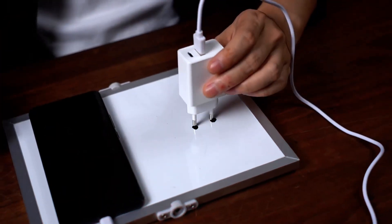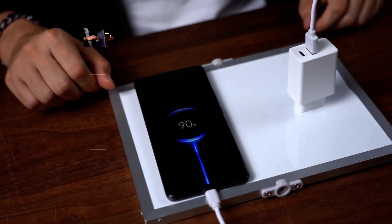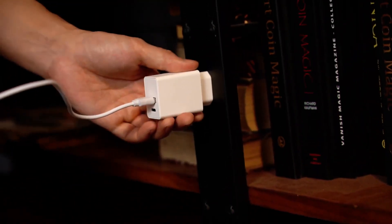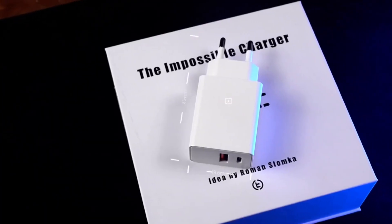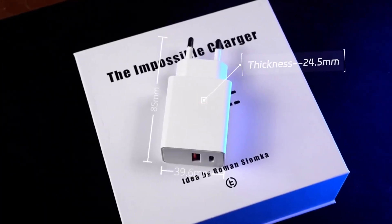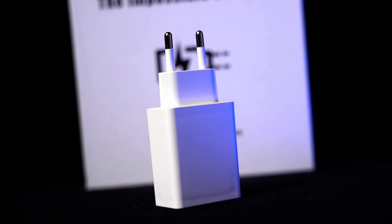So it can be plugged to anywhere — the book, the cup, the deck, or even your head. You can stick it to any magnet-attractive surface. The size is identical with the regular charger. You can carry it easily in the bag or in the pocket. Whenever you take it out, it surprises.